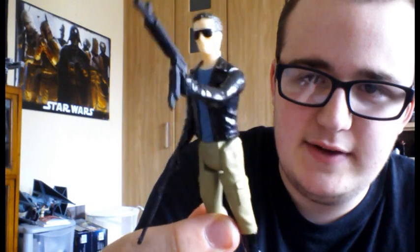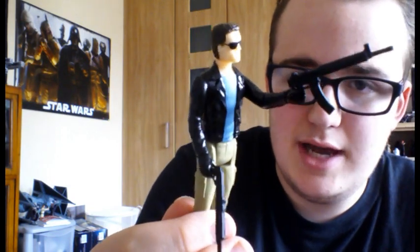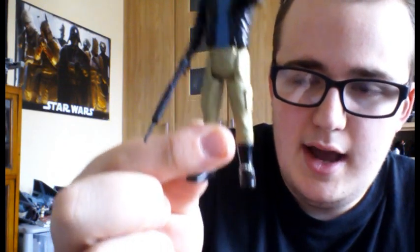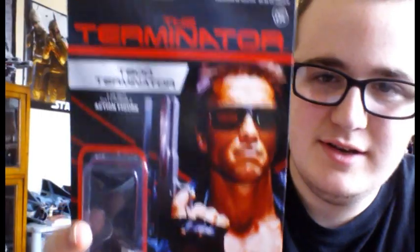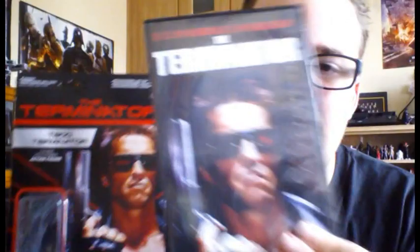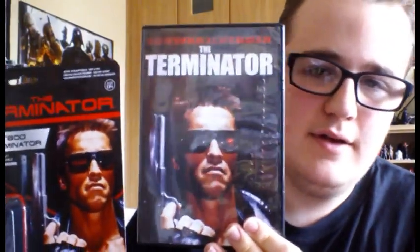I picked this off Star Action Figures. I gave you a view of it in my video I made after I'd been to Comic Con, so before we look at him we'll look at the packaging. It's amazing — a nice little depiction similar to the DVD cover of the film with Arnold on the front, and if you notice it actually says CSM 101, Cyberdyne Systems Model 101.